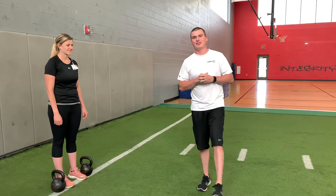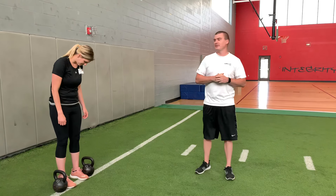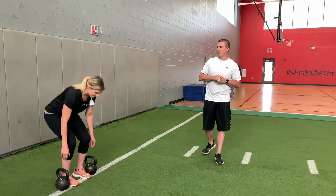Hey guys, it's Ryan here from the Bellin Fitness Center with your trainer tip Tuesday. I'm going to go over some kettlebell carry variations — I'm a big fan of these. Christy here is going to demonstrate a couple of them.